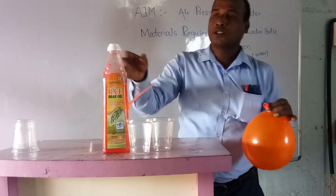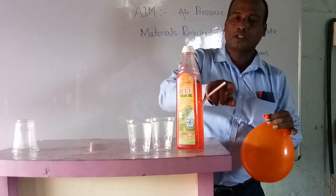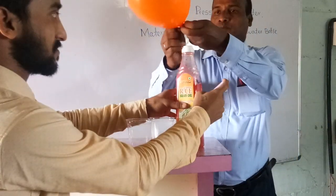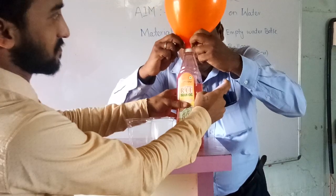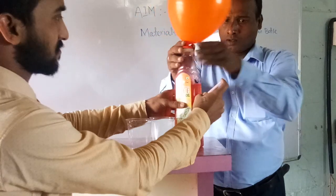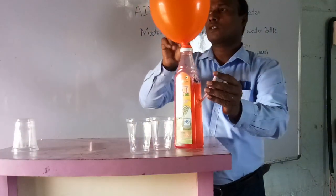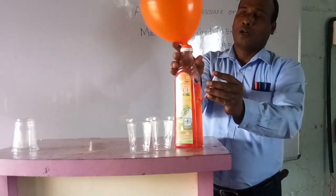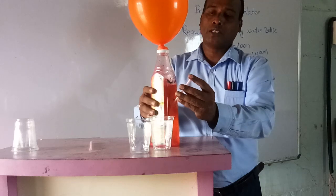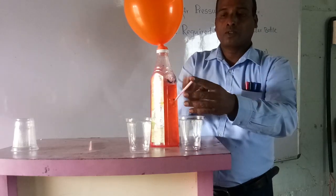Now I will request my colleague to help me in this experiment. Please, Kiran sir, come here — just catch it and keep one finger on the straw opening. Because when the air suddenly goes in, the water will come out. Now I put the balloon on top of the bottle. Keep your finger there because the water will come suddenly. Watch how the water comes through this pipe — before this it was not coming. The air will pressure on the water and that water will come out.